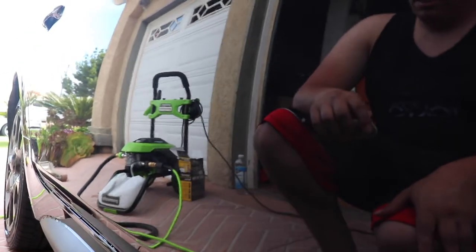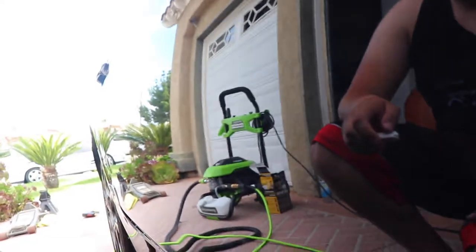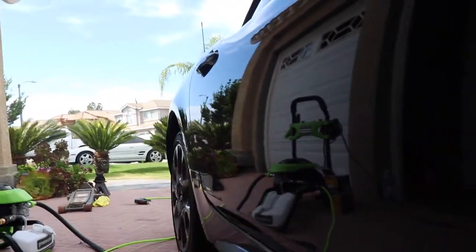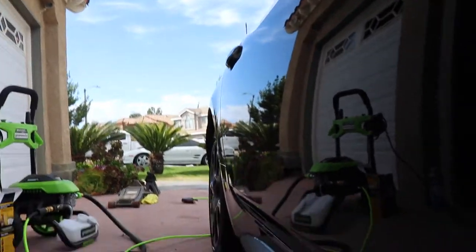How's it look? Looks good, dude — it's like a mirror. You can literally see the sky and your car blend together. You can see the difference! I like this. I'll start clay barring my car once every six months.